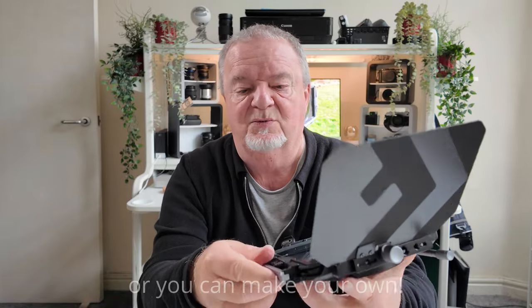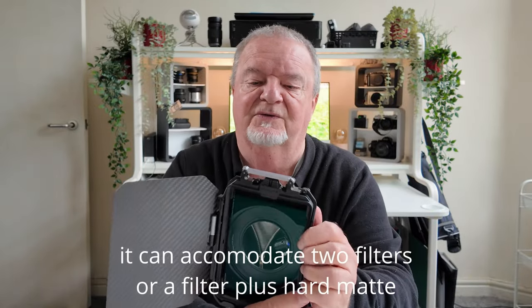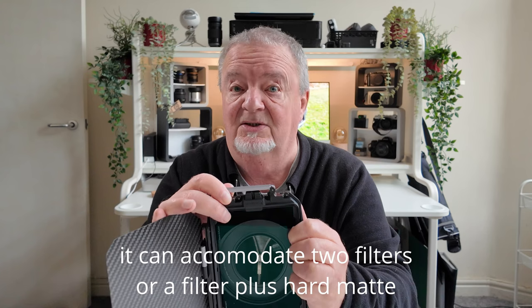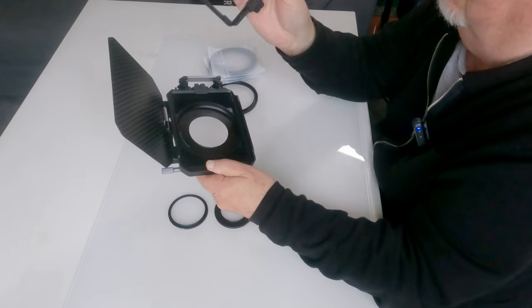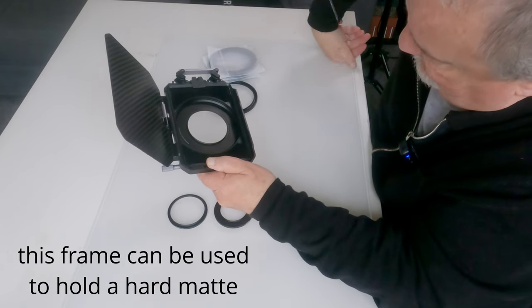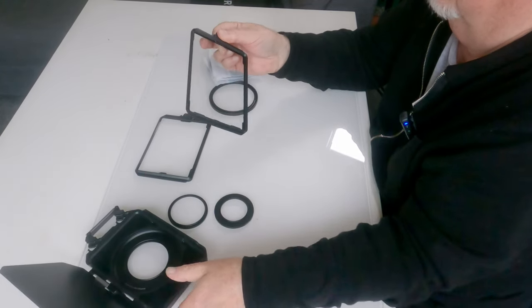It comes, in my case, with one filter mounted. To access and remove the filter, there is a bar on the side which just hinges up out of the way. One of the frames that came with mine is empty — nothing in that one whatsoever — and the other one has the industry standard 4 by 5.65 inch rectangular filter.